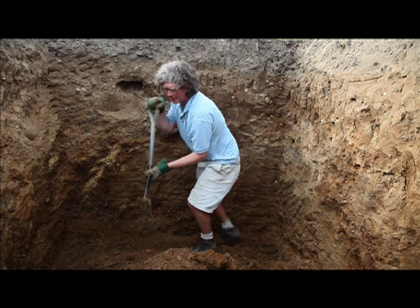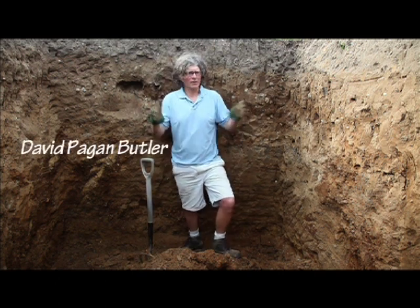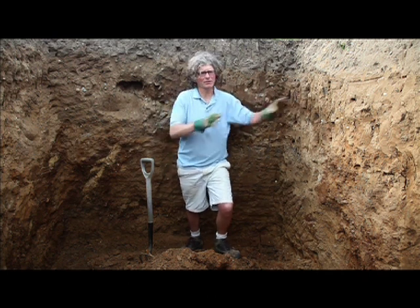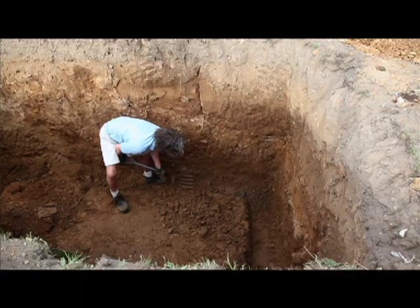The weather has been so kind to us — it's been nice and dry, and it's allowed the integrity of the hole to stay in place. If it was wet, this clay would just turn to slush and there's no way we could dig down like this.